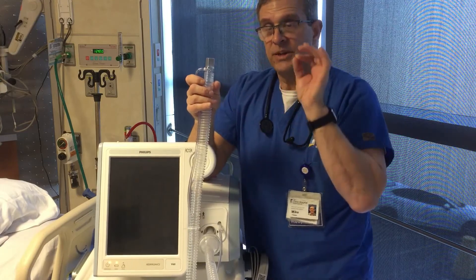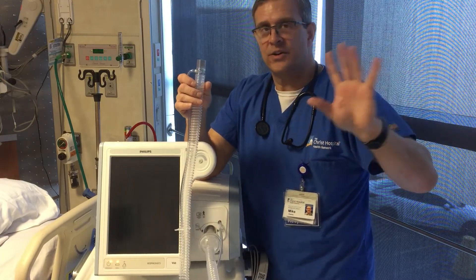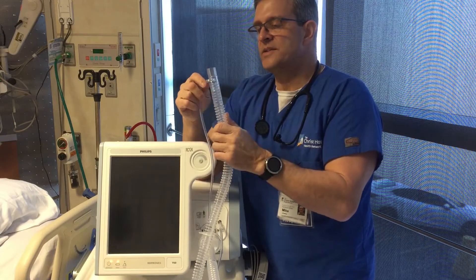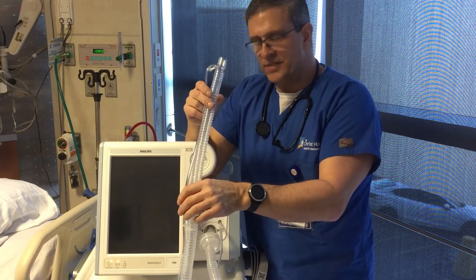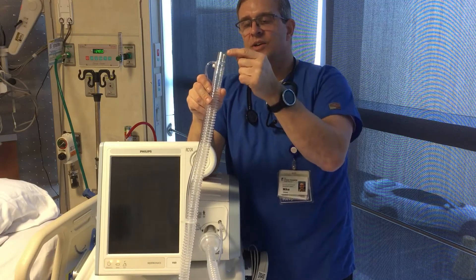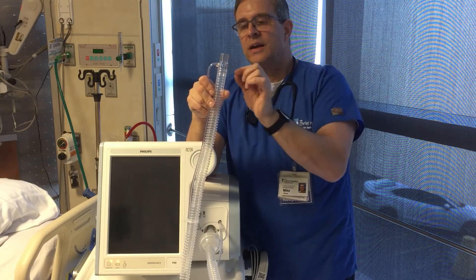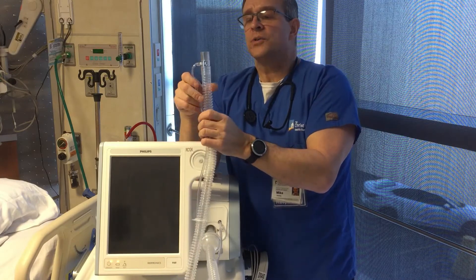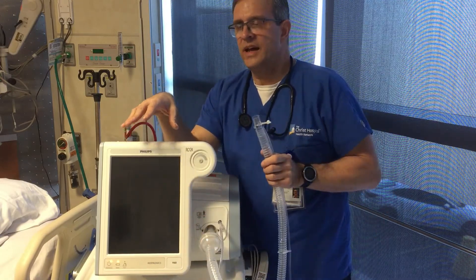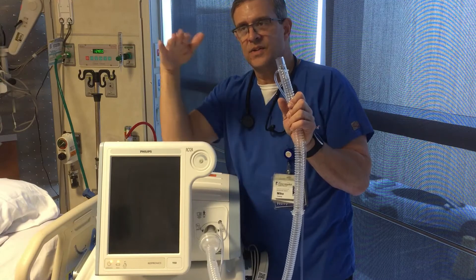On non-invasive ventilation, because there's no internal exhalation valve and no two-limb circuit, we have a port here — and the point is you always need an exhalation port. When the system is pressurized and the patient exhales, you want a place for the gas to vent out so their CO2 goes out the port and they don't rebreathe it. It also allows extra pressure to vent. This is a pressure-regulated system, so you need a place for gas to leak out to maintain the pressures.